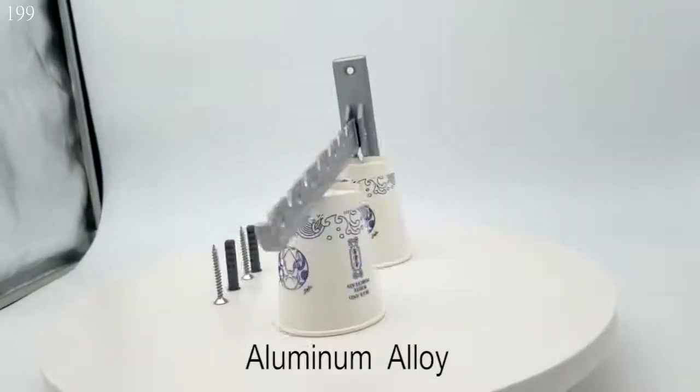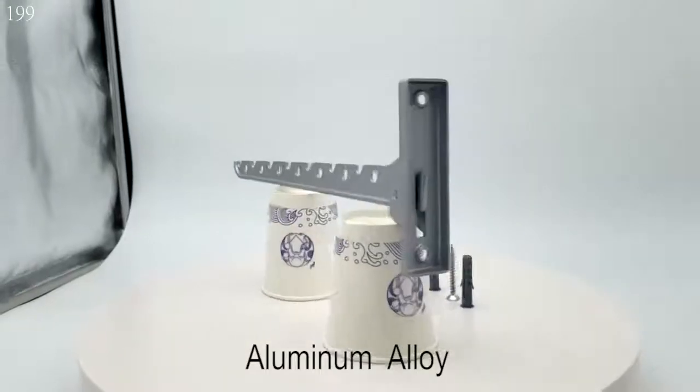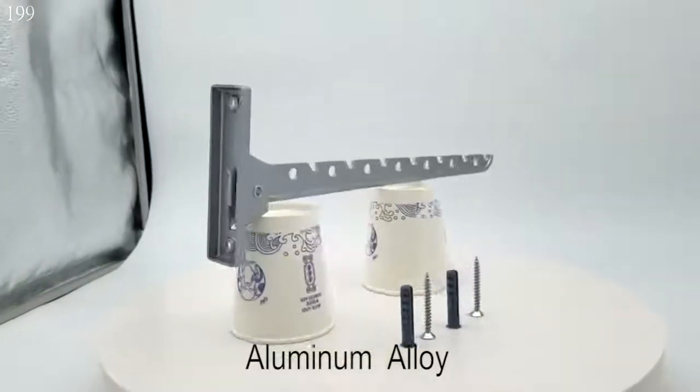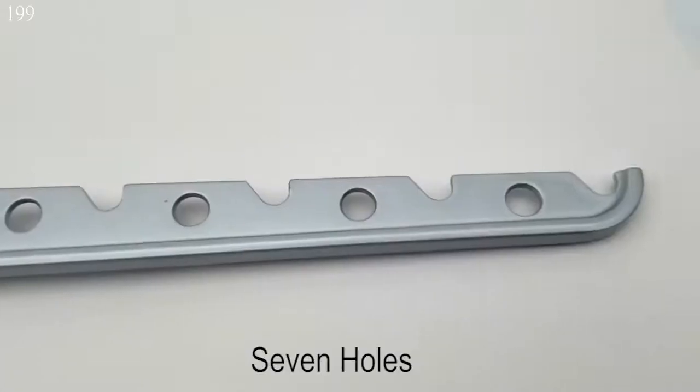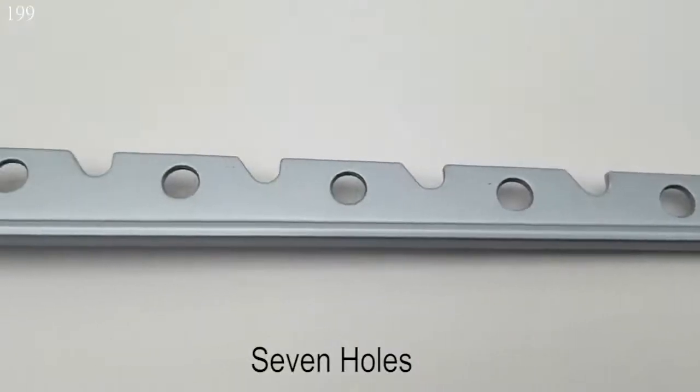This wall-mounted hanger is made of aluminum alloy — lightweight and very strong. The most important thing is that you can swing it up and down 150 degrees. You can put it away when you don't need it to save your space.